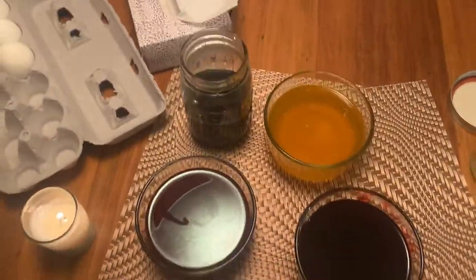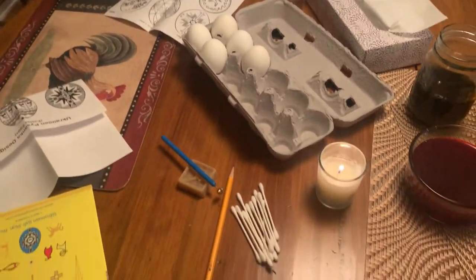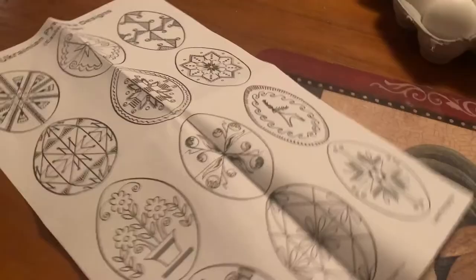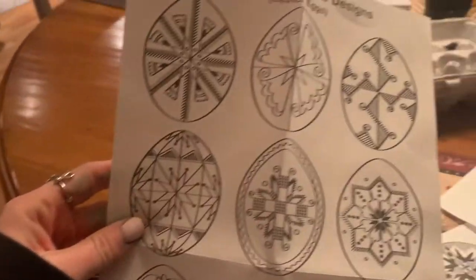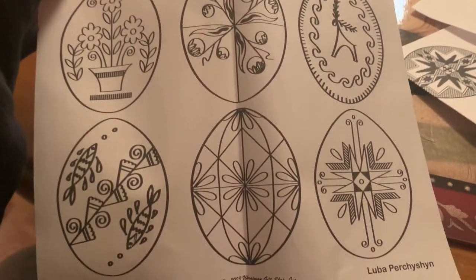Now I have all the dyes set up and I'm gonna start by sketching the design onto my egg. There are all different types of designs that are used for these. I'm not a very good artist, so it's gonna be tricky, but we're gonna try one.